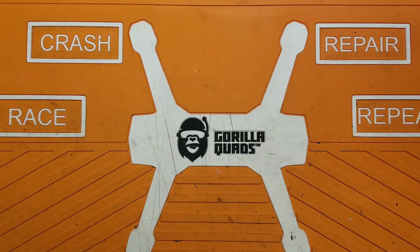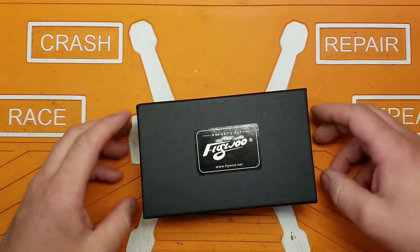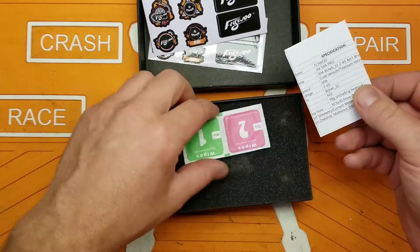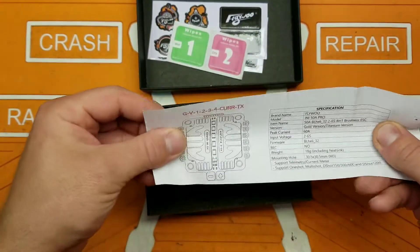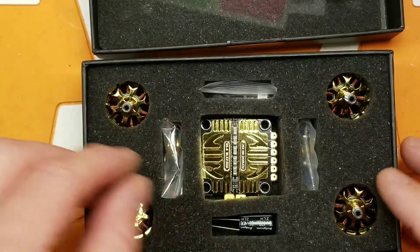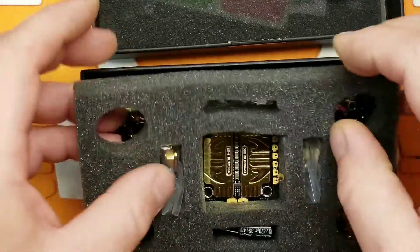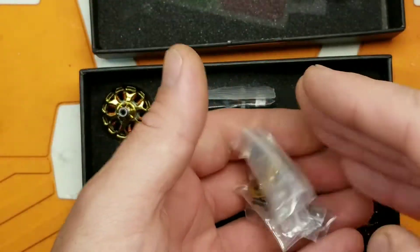Hey folks, welcome back! This pretty little set comes to me from my friends at Banggood — this is by FlyWoo. It got some stickers, wet wipes, a little spec sheet, and check this out: four motors and an ESC. Let's go ahead and take a closer look.